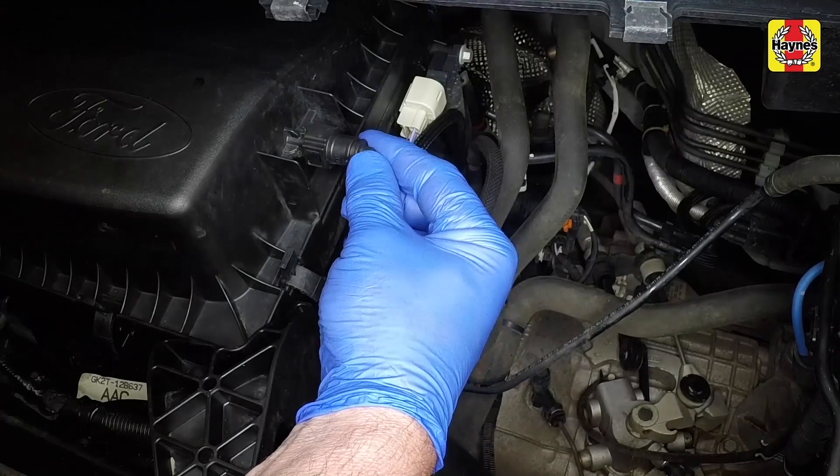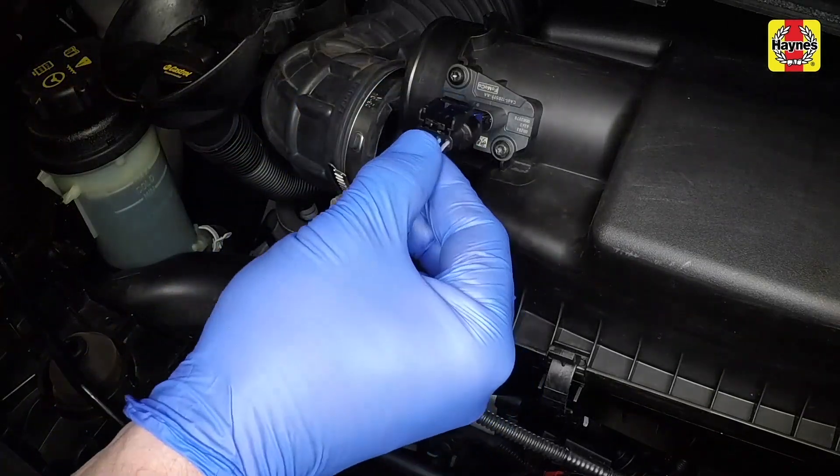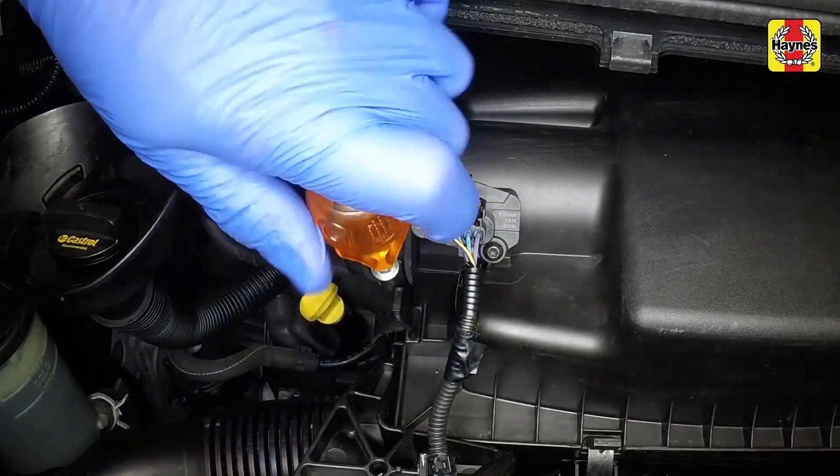Reconnect the vacuum pipe to the side of the cover. Press the wiring plug firmly onto the mass airflow sensor terminals. Reconnect the air outlet pipe and tighten the clamp.